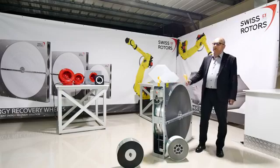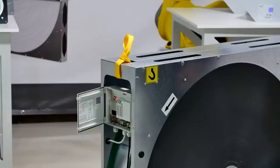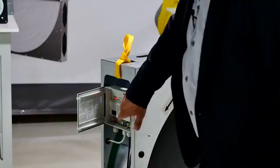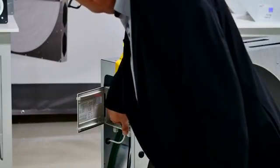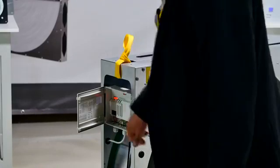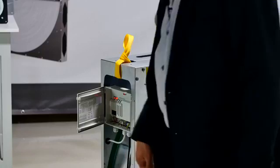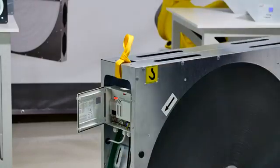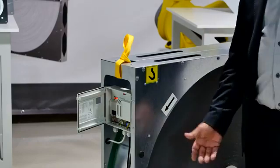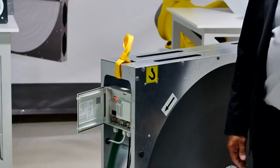This is the additional advantage of the system, and all of this is contained in this small controller box. The box has a small display showing current and RPM. In this case, with the condensation wheel, you can see it running at 10 RPM. If I switch it off, the RPM will drop down, and when I switch it on again it will increase back to 10 RPM.